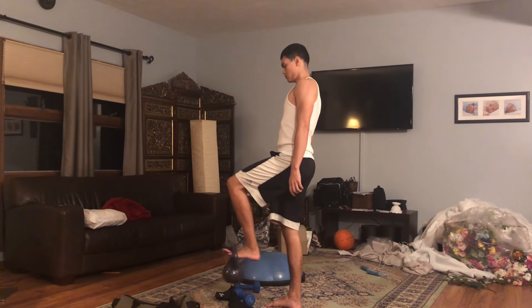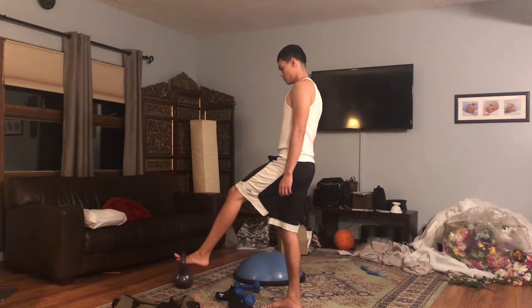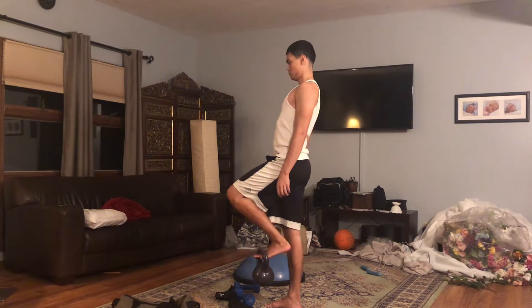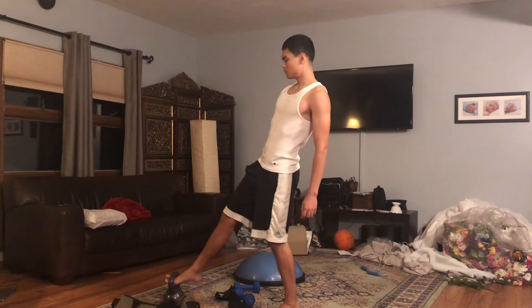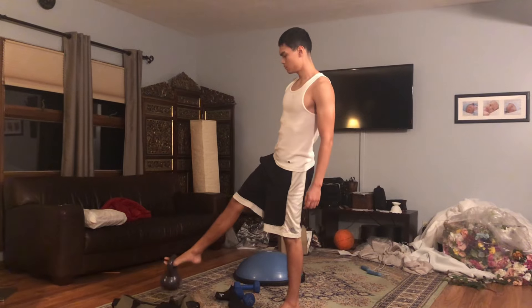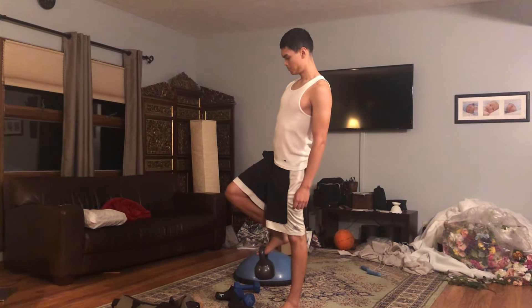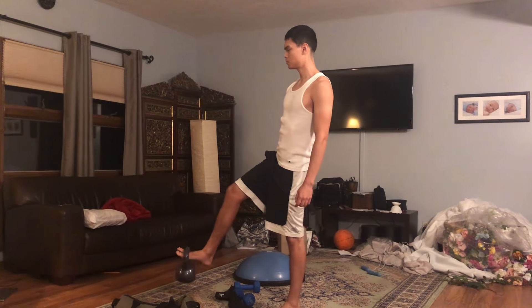Here is a pretty good movement I found for the front of the shin — the tibialis. This movement works a little bit of balance, a little bit of the hips, and the tibialis. When you put the weight on your foot you're really trying to squeeze it, squeeze that shin, and get a nice stretch.